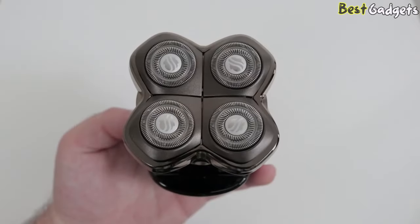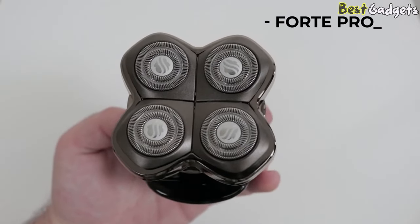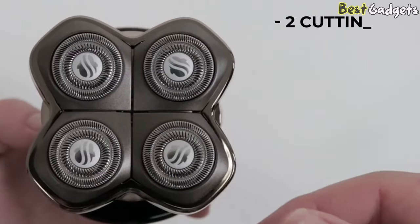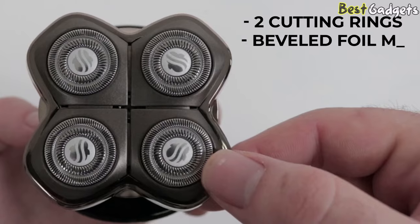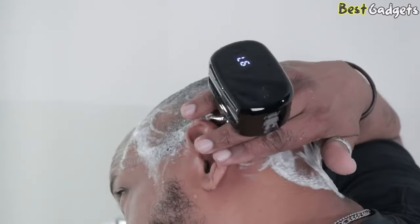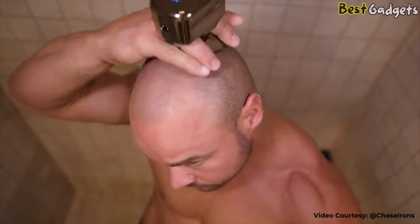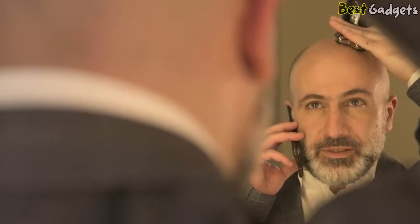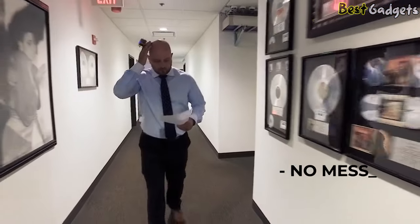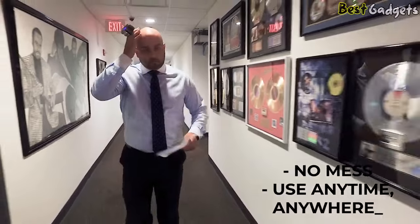The Pitbull Gold Pro features the Forte Pro Blade, which is Skull Shaver's most popular blade and works well for most hair types. It has two cutting rings and beveled foil mesh. The Pitbull Gold Pro can be used wet or dry and is water-resistant — perfect for using in the shower. The patented Pro Blades capture the hair clippings inside the large blade chambers as you shave, allowing you to shave anytime, anywhere, with no mess.